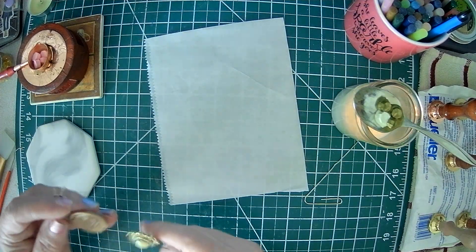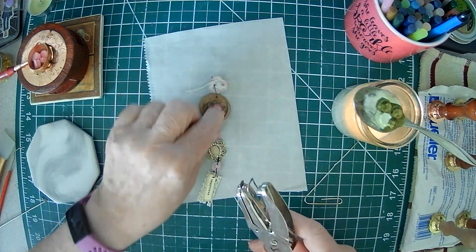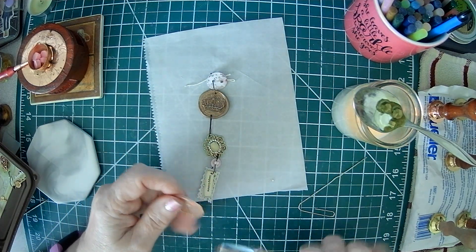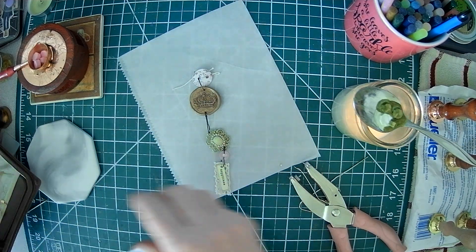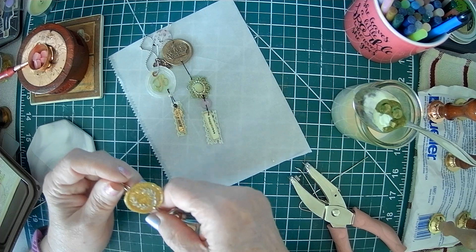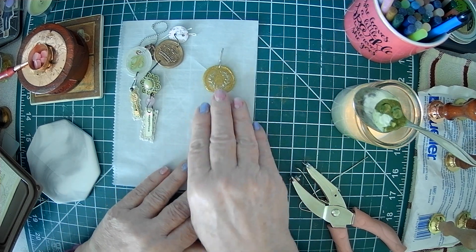Another thing I like to do with them is make dangle charms. You can punch holes directly with your micro punch — they punch right through these very nicely. You could put a chain through it, like a key chain. These are going to go in journals. I got a B for Banky, but I should have got an L or an S — I didn't know that when you get an initial, you should use your first initial.